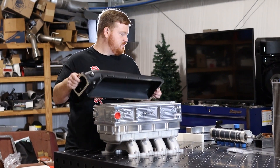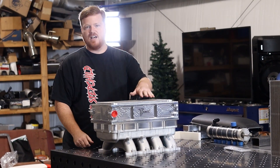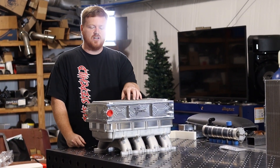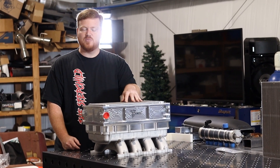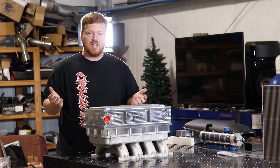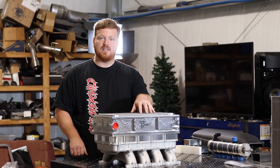Knowing we were going to have to add the spacer and that it was going to add height no matter what, we decided to go with a big core to produce as much heat transfer as possible. This thing is actually rated for up to 2,500 horsepower — plenty of capability for flow, cooling capacity, and a great size core.